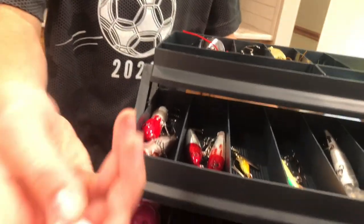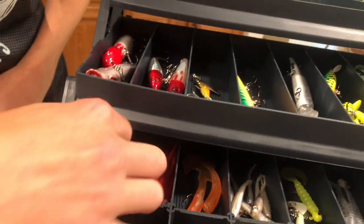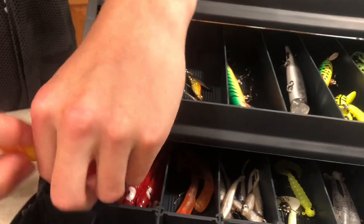Right here we have our bobbers — nice red, classic. Another one right here, we have two more pink ones. These are good bobbers.